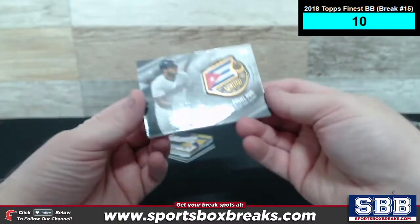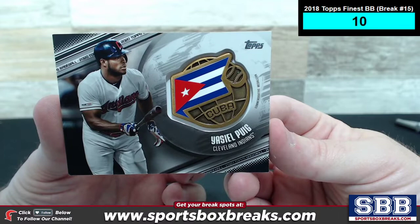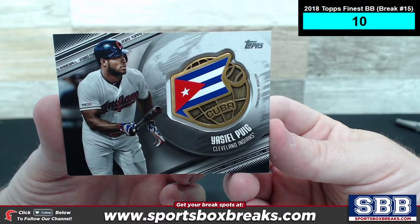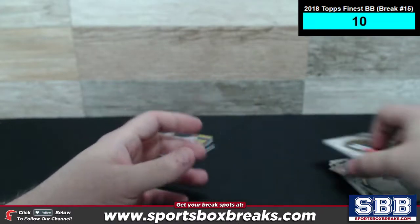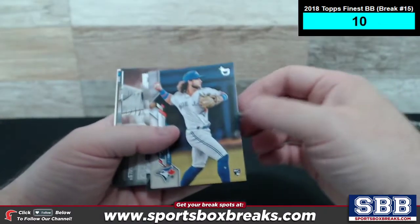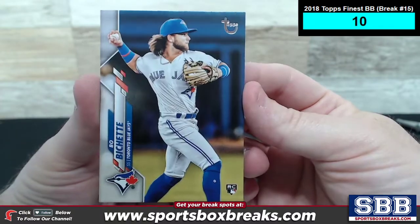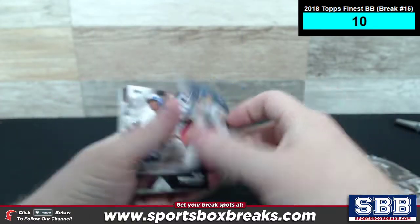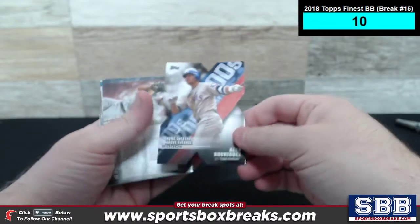We only pulled one medallion out of this one. The jumbo is pretty loaded with medallions, but this hobby case only had one medallion. It's a Yasiel Puig for the Indians, representing Cuba, numbered to 149. Here's a flip stock with the old Topps logo up top — Beau Bichette, Toronto Blue Jays. These are just some of the special variations that I was able to catch in real time.